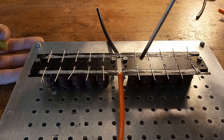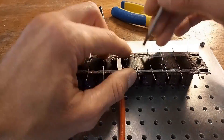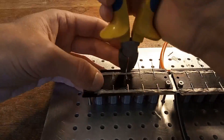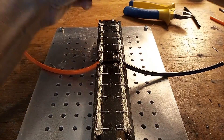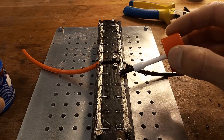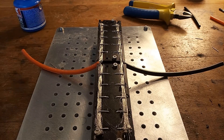Now I'm going to cut off the excess length of each capacitor lead and then tuck it into the core of the 10 gauge wire. Let me just add a little bit of soldering flux to each connection. And now I'll solder it.